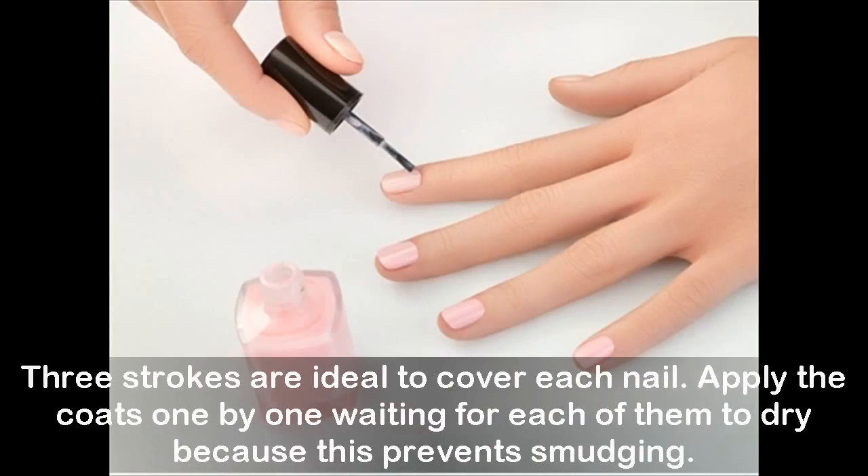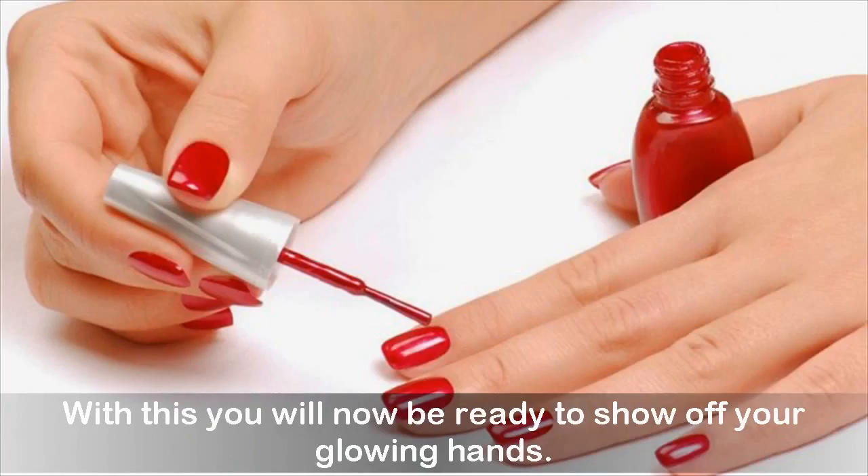Three strokes are ideal to cover each nail. Apply the coats one by one, waiting for each of them to dry, because this prevents smudging. With this, you will now be ready to show off your glowing hands.